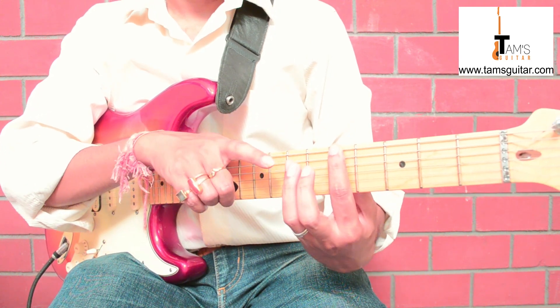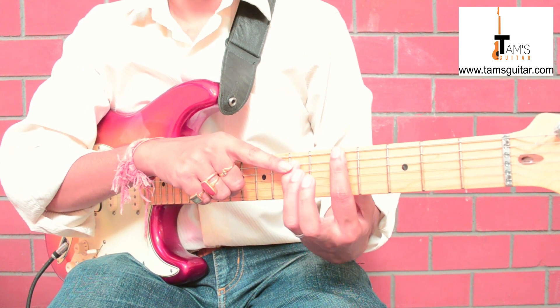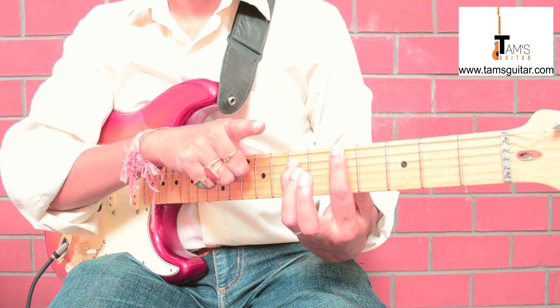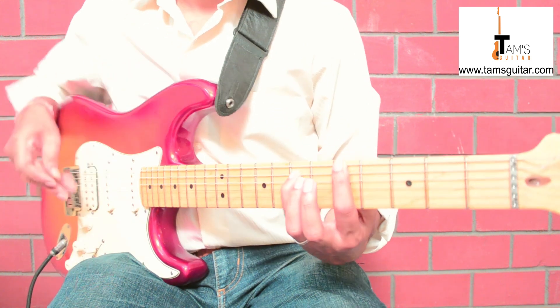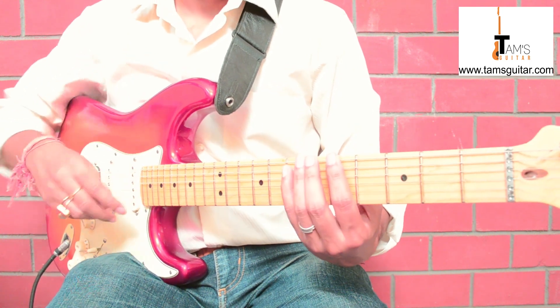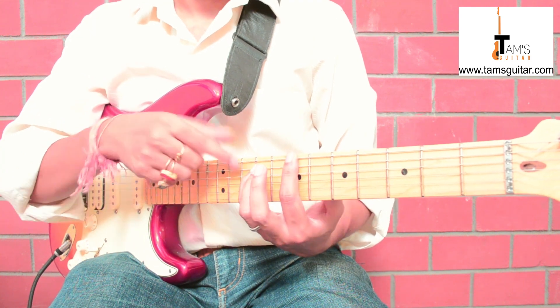Put your first finger on the sixth string fifth fret and your fourth finger on the fifth string seventh fret. You need to play the fifth and sixth strings only. The beauty of this shape is you can move it anywhere and get a power chord of your choice.